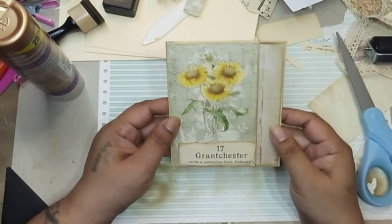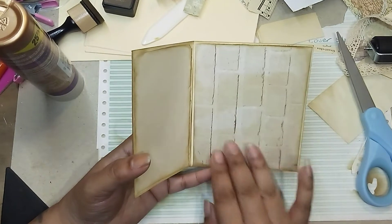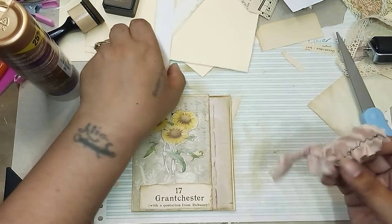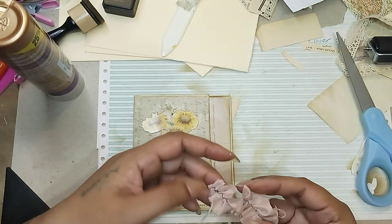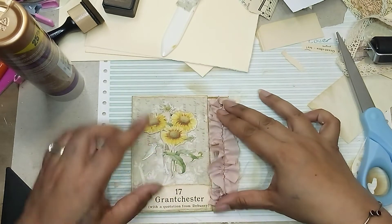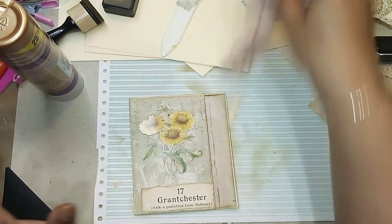So actually so far I really like the way it looks. That's the front, and then when you open it you're going to have some paper here. There's this too — I don't know if this could somehow be incorporated on it like this. Oh, that's a possibility actually. Okay, we're getting somewhere.